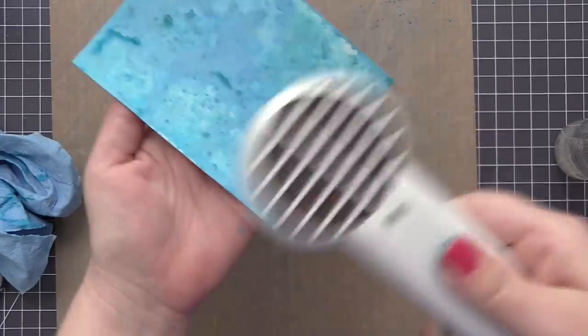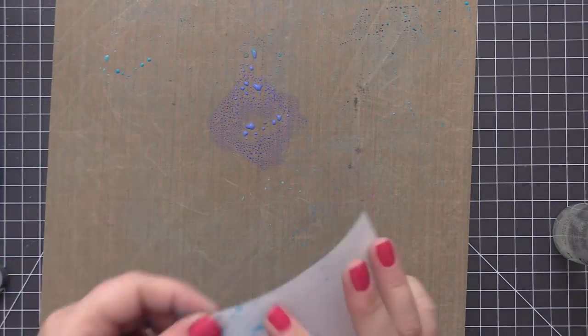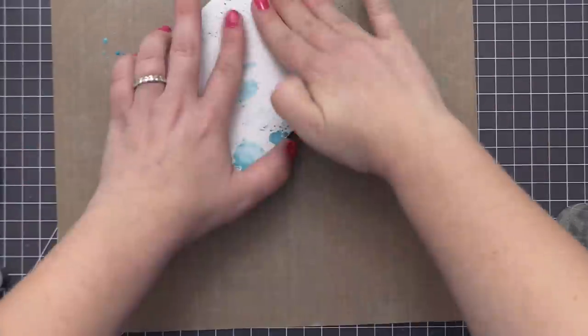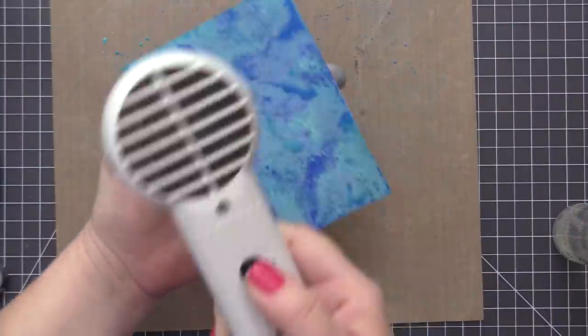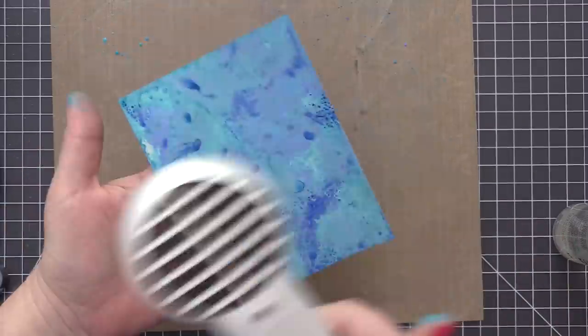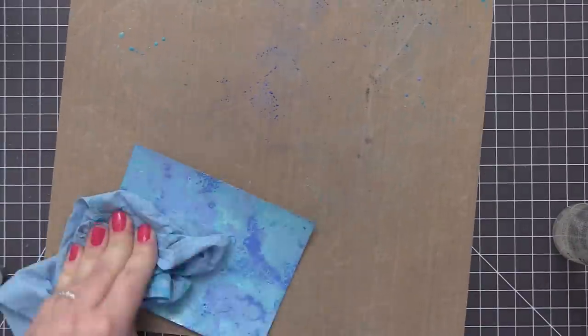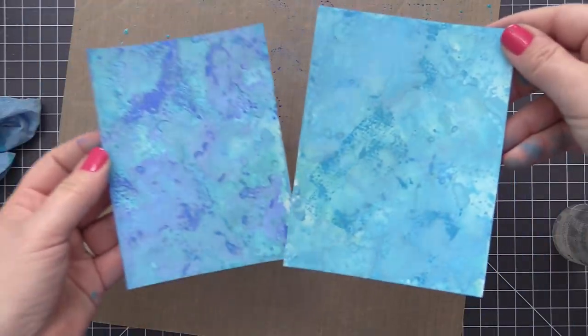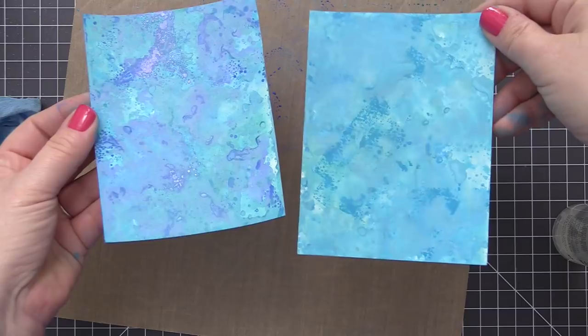At this point I felt this panel was looking too similar to the first one, so I put some more Blueprint Sketch onto my craft mat. You can see this time when I do the layering, that Blueprint Sketch is really standing out on top of the other color. As I dry this it's turning a little cloudy and the color is kind of disappearing into the panel, but when we add the glaze — the cool part of this technique — it's going to bring this panel to life with so many beautiful, vibrant colors.